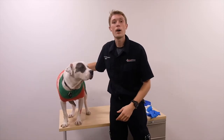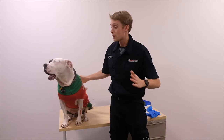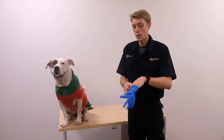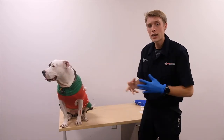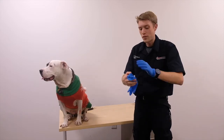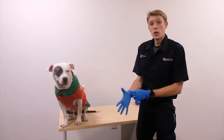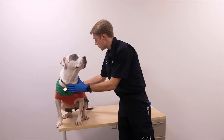Mia has a cut on her left front paw, so we're going to be treating that bleeding. The first step is BSI, so I'm going to put on my gloves. If it were a severe bleed on a human patient, I'd be asking them to go ahead and put pressure on the bleed themselves, because pressure is what's going to stop the bleed.